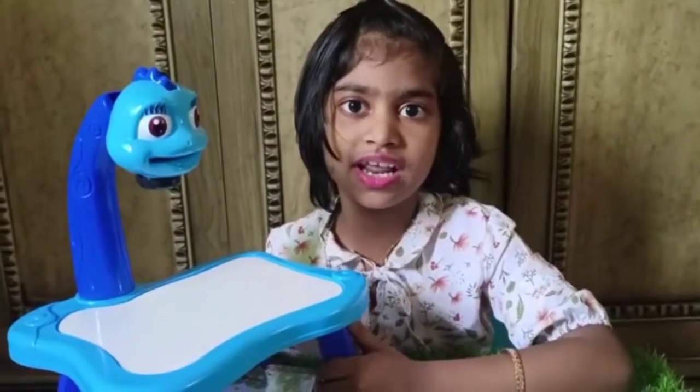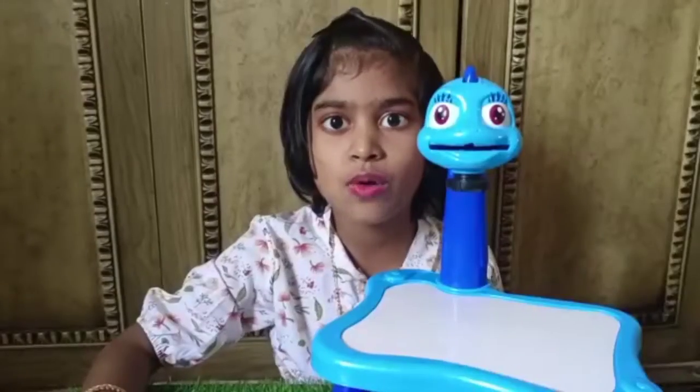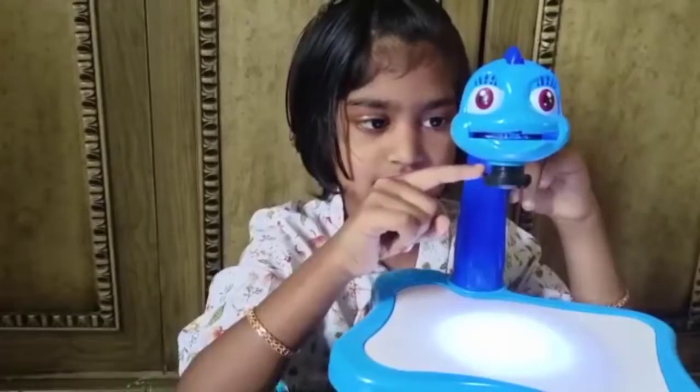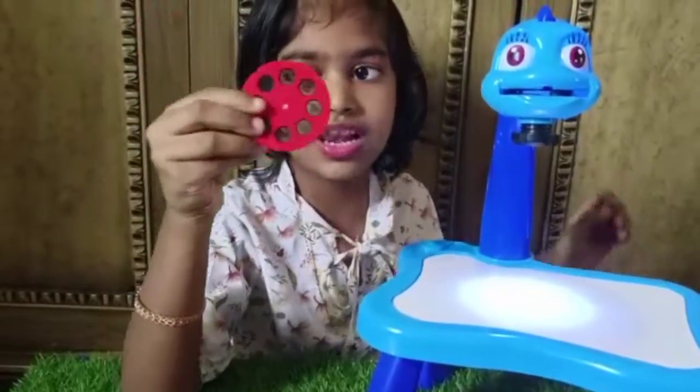Now I have fixed the lens. We have to put the batteries in now. Now I have fixed the batteries. Let's try it out — there's a light coming out of it. Now let's put the lens in.